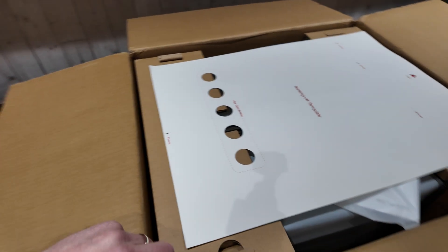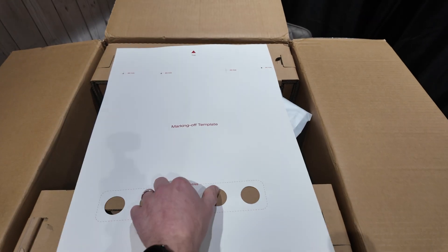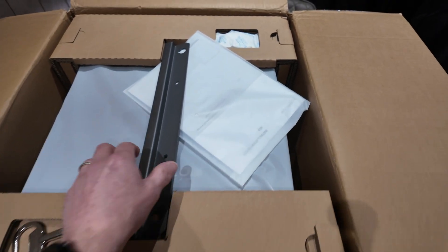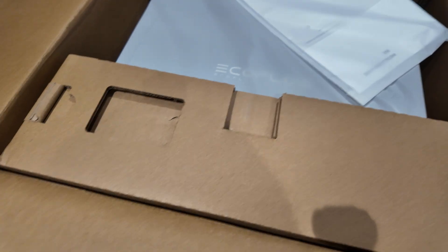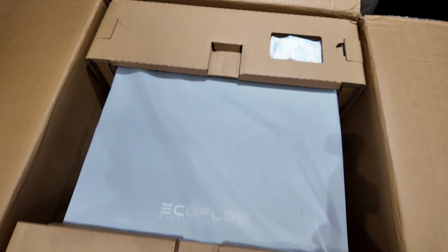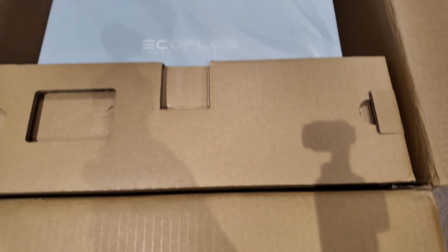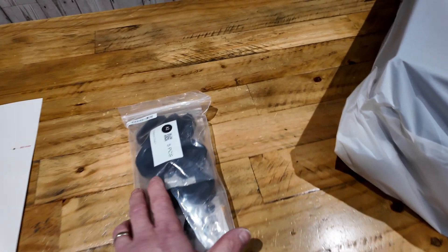Right, so template on top - let's have a little delve in and see what else we've got. Obviously a mounting bracket, obviously a panel key, some instructions I would guess, and then in there is the actual beast itself. So let's get it out. There's a nice little accessory pack too.